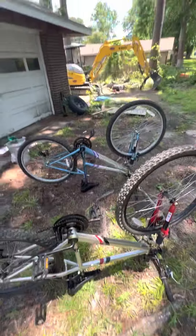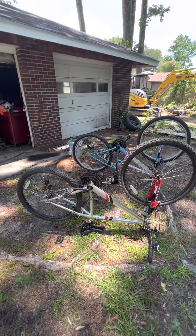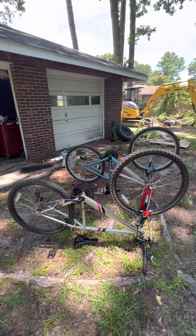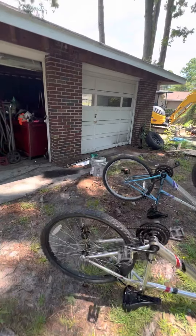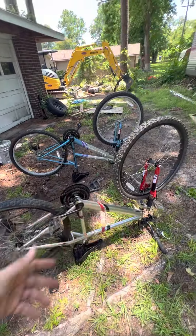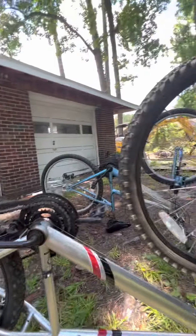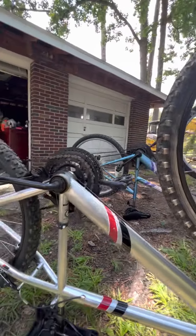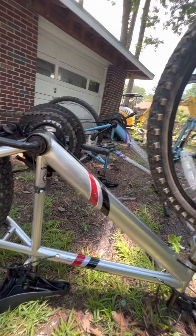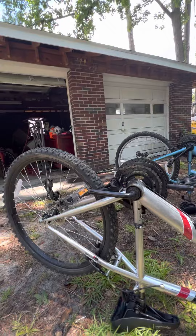People are kind of throwing these old bikes out because we have electric bikes these days and all kinds of other stuff, but I'm glad they throw them out. Anywhere else, this would be a $150–$200 bike. They're both 18 speeds from what I can see — one's a girl's and one's a guy's.